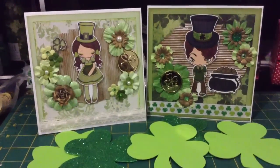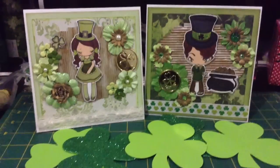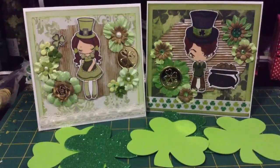Hello everybody, this is a video response for Amy. She's having a St. Patty's Day card swap, so I am in a group of eight and these are the cards that I made for my group.